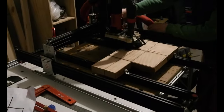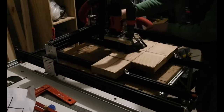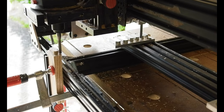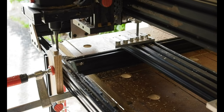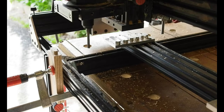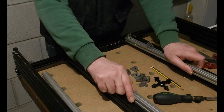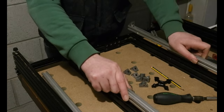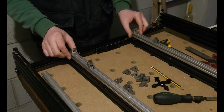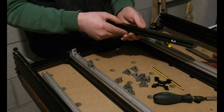Hello all. Regular viewers of this channel might have seen my NCNC, or No Computer Numerical Control Machine, appear in numerous videos. It's a manual machine I use for flattening and pattern routing using templates for tasks like creating mortise tenons. It's changed a fair bit as time's gone on and in this video I'd like to share my experimenting with adding a rotational axis for light lathe type duties. Usual order of things: starting with the build, then some tests and thoughts to end.